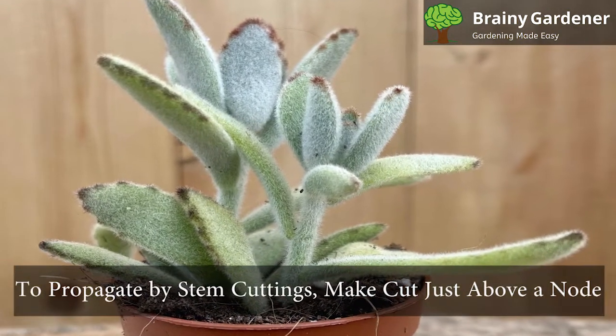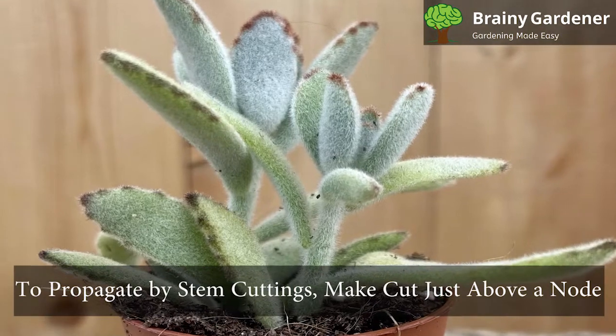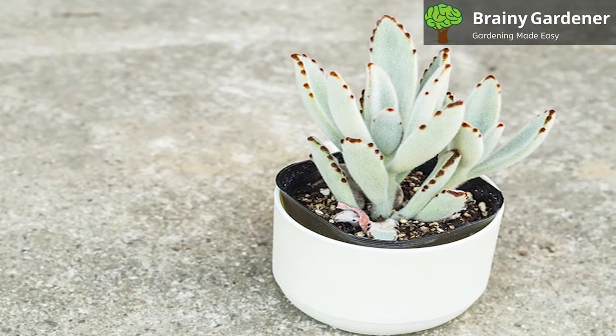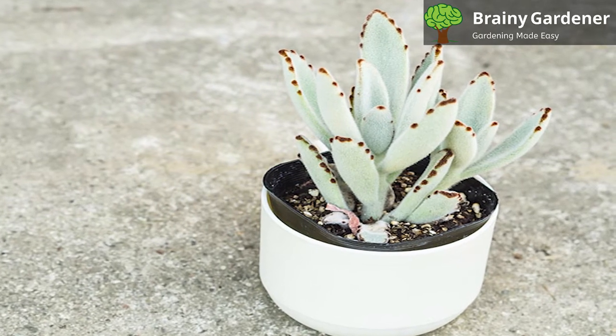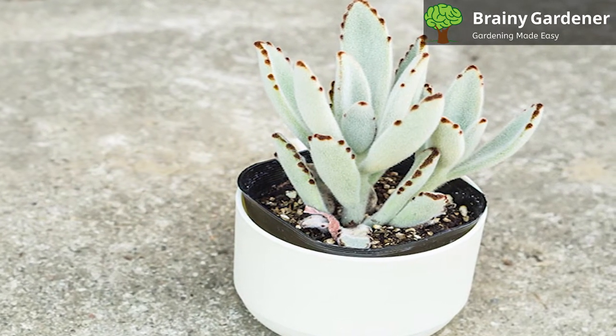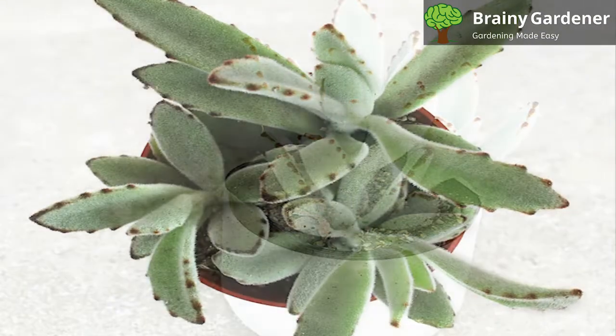To propagate by stem cuttings, make a cut just above a node. Just like the leaf cutting, allow the cutting to callus over for a few days and then plant it in a well-drained cactus mix. Water lightly and keep the soil moist but not wet. New roots will sprout in four to six weeks.